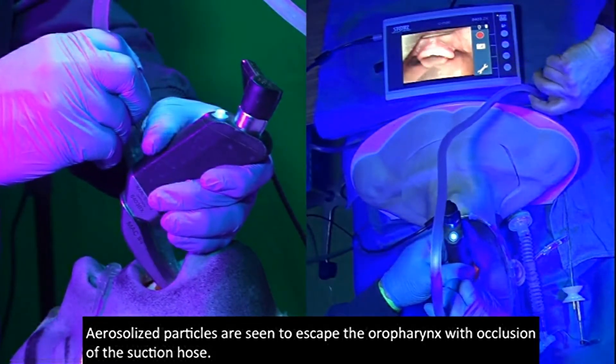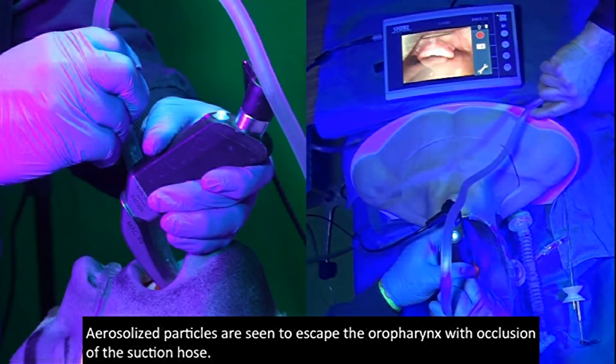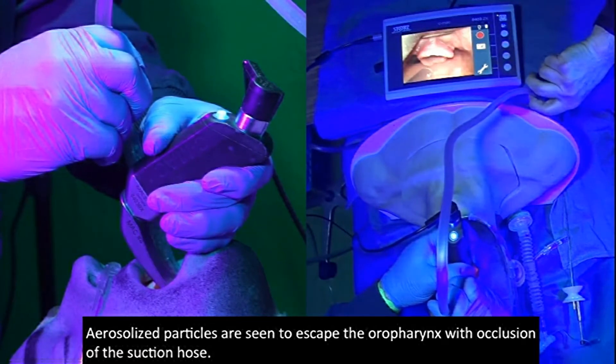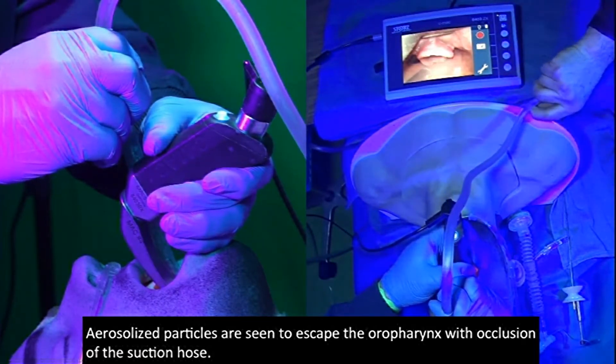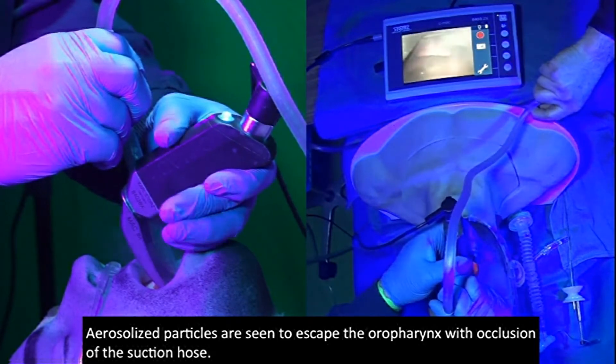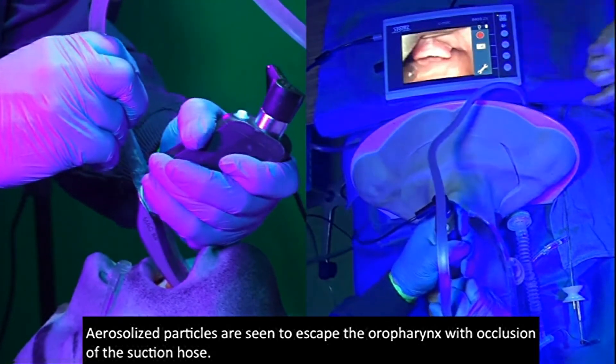Suction's on. I'm going to turn the suction off when I'm not seeing anything come out of the mouth, but I'm starting to see it come out of the mouth again, so suction's back on.